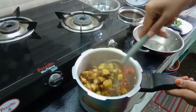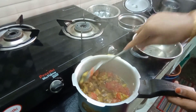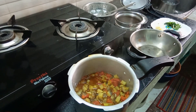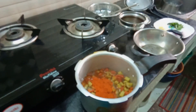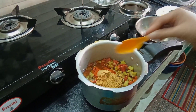Place it in the pan. Add 1 and a half spoon, we use one spoon with 1-2 spoon.